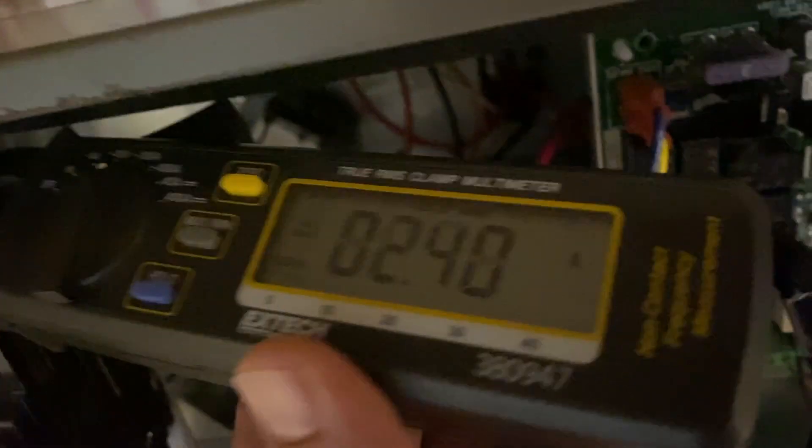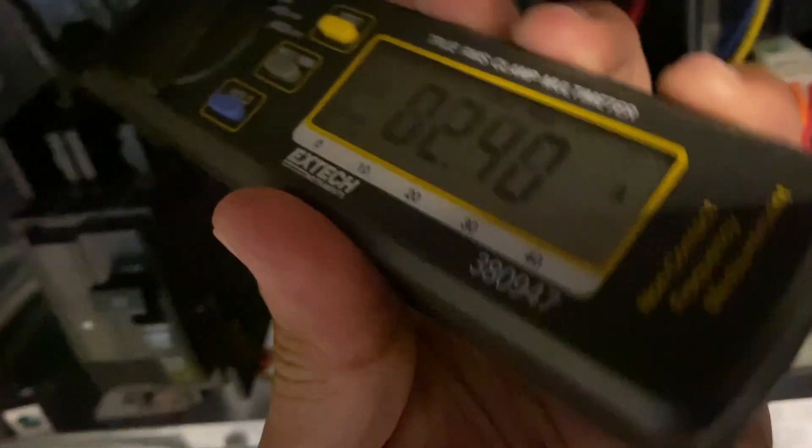It's been running and it seems pretty consistent at 2.4 amps.